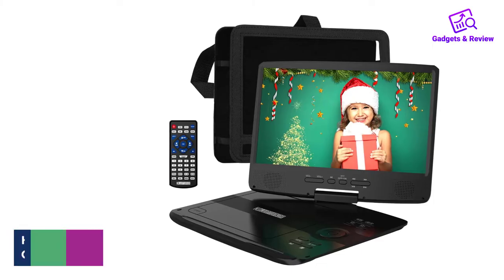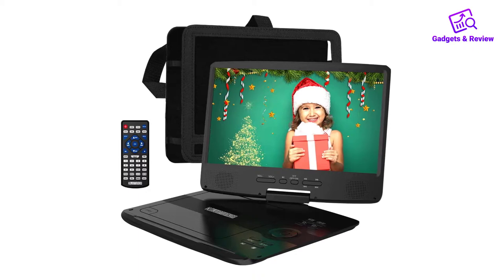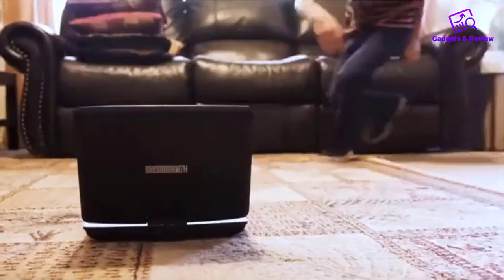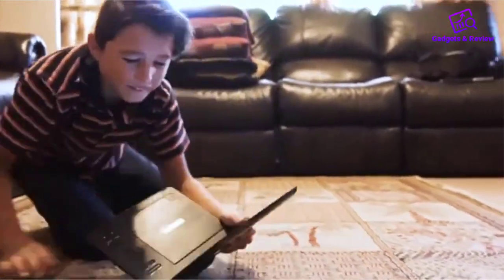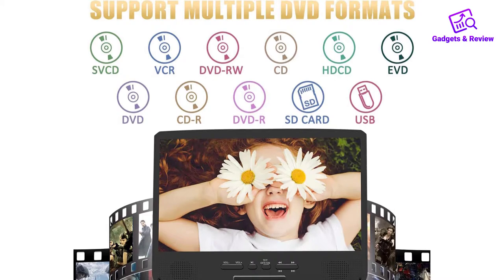Number 1: Juntunker Flat DVD Player for Car Headrests. While it might be a bit difficult to pronounce the producer's name, it is easy to use this car headrest DVD player, thanks to the user-oriented design. All buttons and functions can be understood intuitively. A rechargeable battery lasts about 5 hours, and the 10-inch screen is big enough for a good viewing experience.